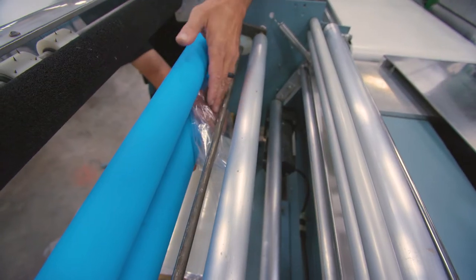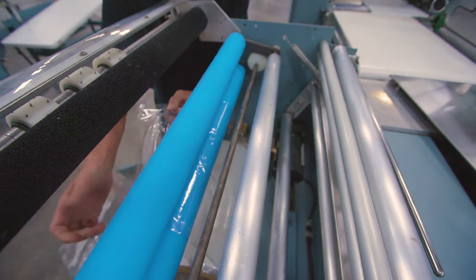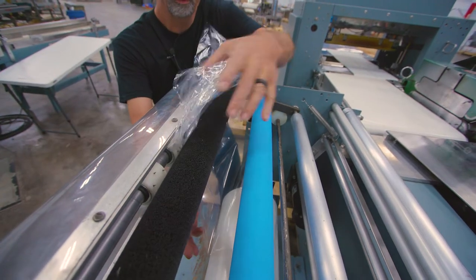The film is pulled up from the spool and fed between the pinch roll and the drive roll. The film is then pulled through the perforation roller.